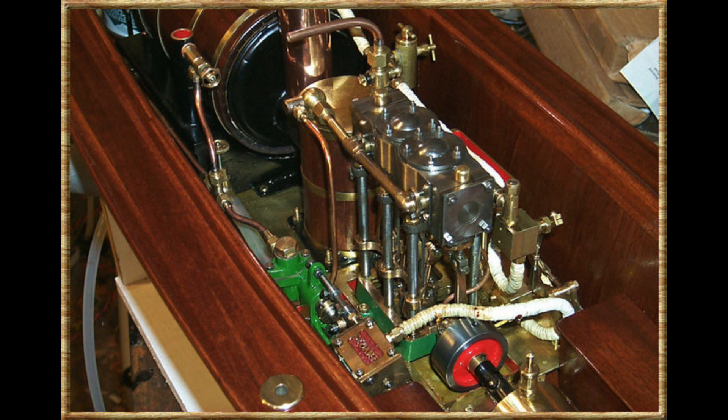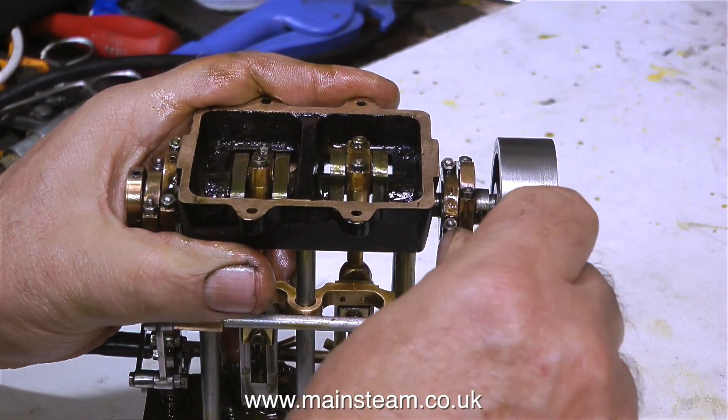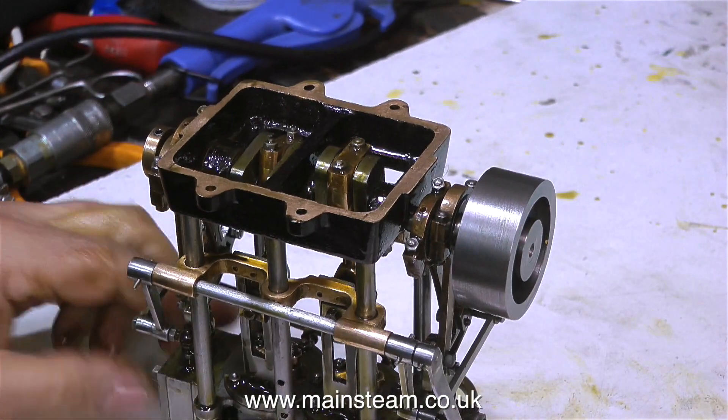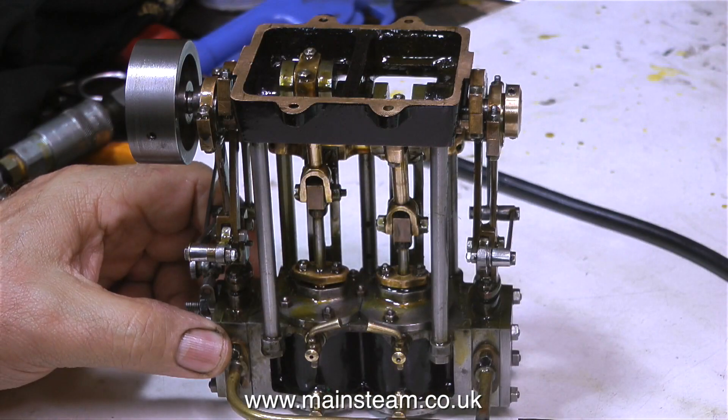Back to the video now, I'm showing how to set the valve timing. I've moved the reversing lever into the other position to make the engine go in the opposite direction, and I'm adjusting the outer pair of eccentrics to make it run a little smoother.